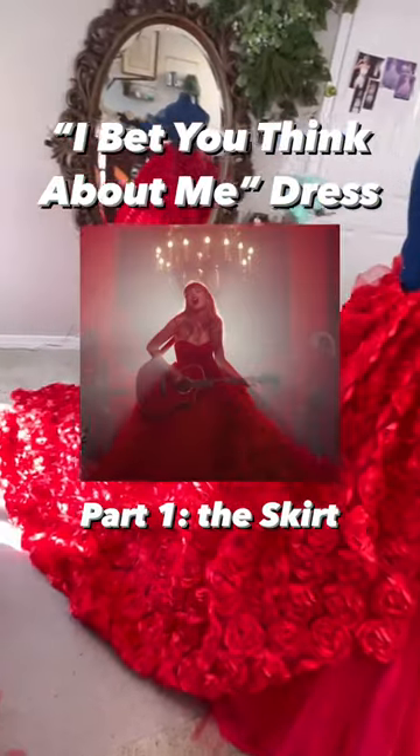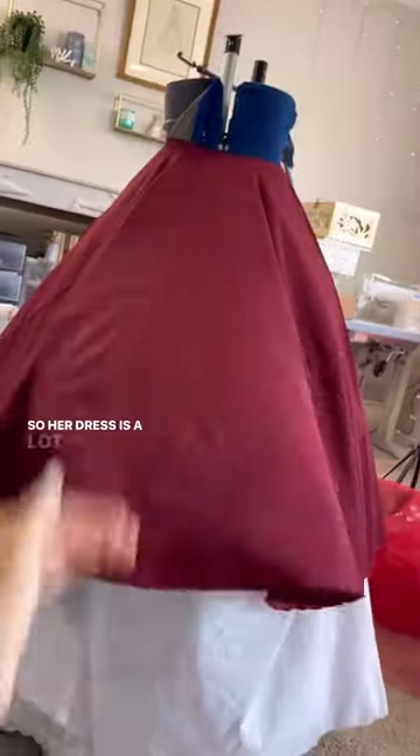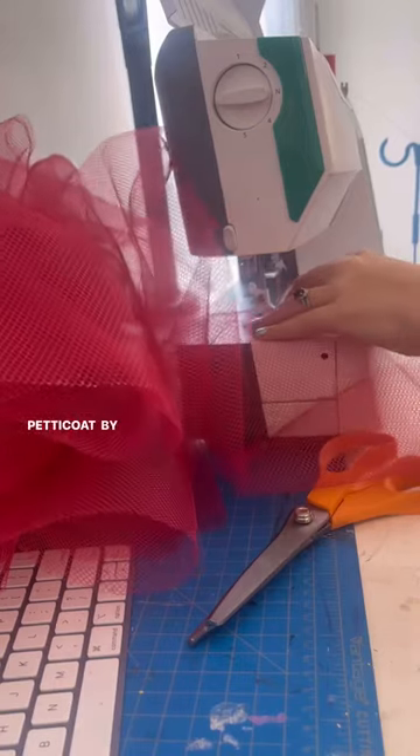Let's make this 'I Bet You Think About Me' dress from Taylor Swift's music video. Her dress is a lot bigger than my hoop skirt, so I made a petticoat by using a circular tablecloth and adding two rows of tulle to it.